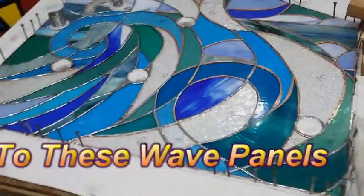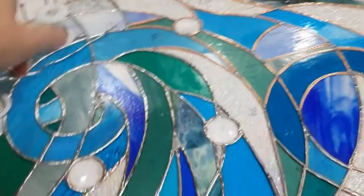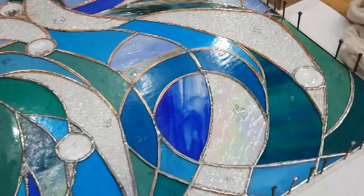Jeannie is making two of these, and this is the one that is not quite done. You can see that she has soldered this half, and this half is foiled but it is not soldered yet.